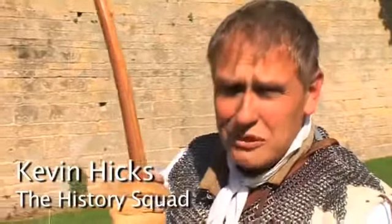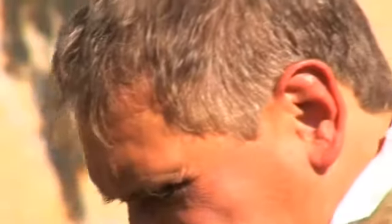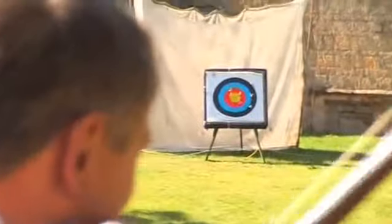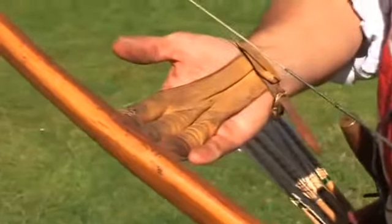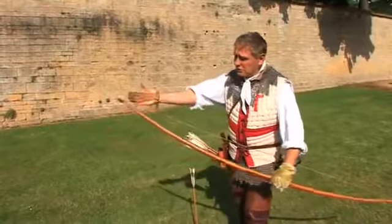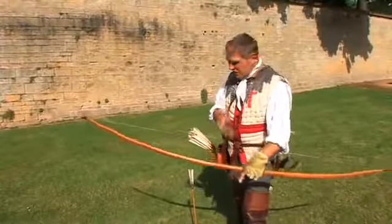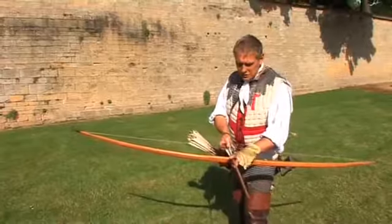What we've got here is the longbow. It's a very simple weapon made famous during the Hundred Years War, the 14th and the 15th century. It's the heart and the sapwood, the inside and the outside of the yew tree from the tree trunk. The string is just linen string, with a piece of cowhorn on each end, and yet you have a weapon that can shoot one of these well over 300 paces.